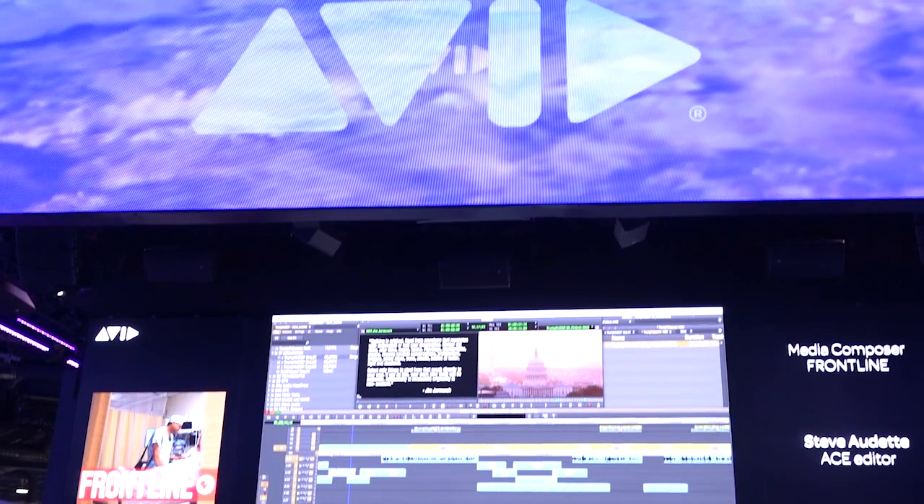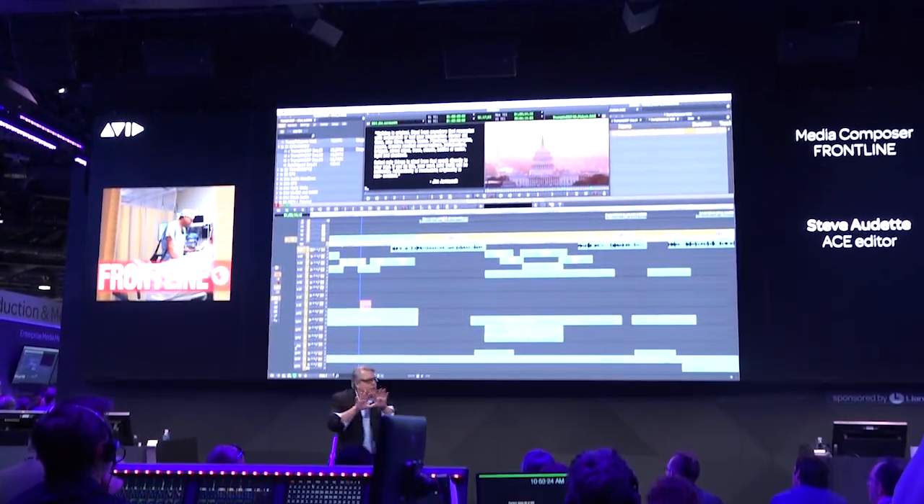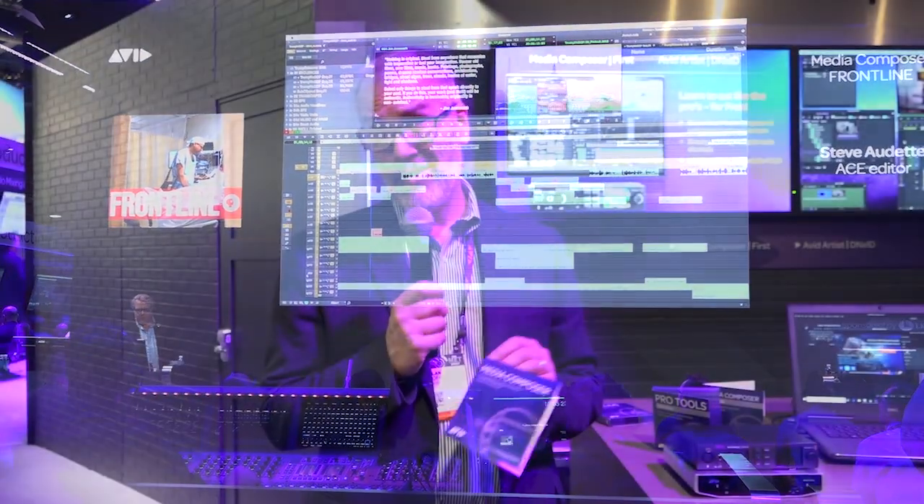No NAB show would be complete without some big news from Avid. We were able to get Alan Hoff to explain the reintroduction of the new, more affordable Media Composer subscriptions. They've brought out a new tier simply called Media Composer, Pro Tools, and Sibelius. The new Media Composer is now available for less than $20 a month — the full-blown Media Composer that everybody's come to know and love, the perfect tool for professionals. Folks who want to make a career in editing need to learn Media Composer because editors trained on it can earn 44% more than those trained on other products — translating to over a million dollars of additional salary over a career. Download Media Composer First if you haven't yet, then get on Media Composer for less than $20 a month.